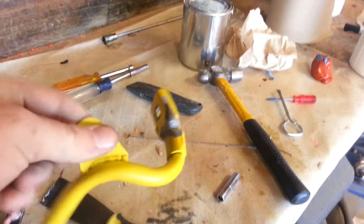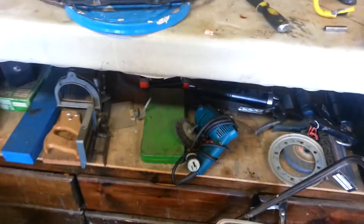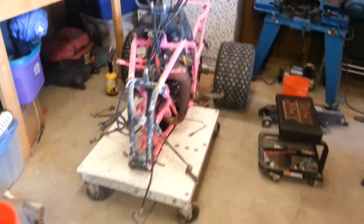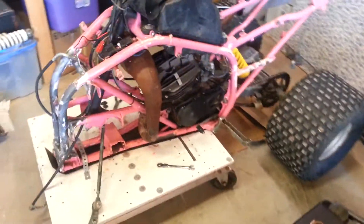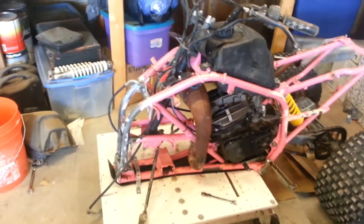Over here stripping the front fender bracket - there's a fender bracket off the other blaster frame I have. Everything's actually in pretty decent shape. It's just been abused and let down.